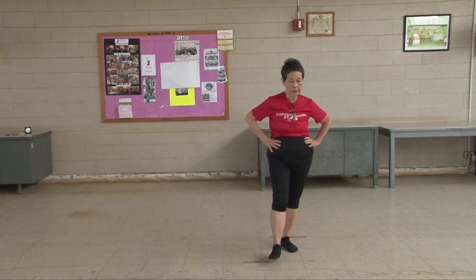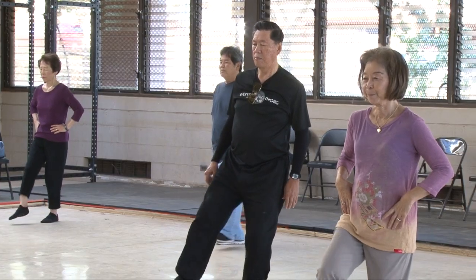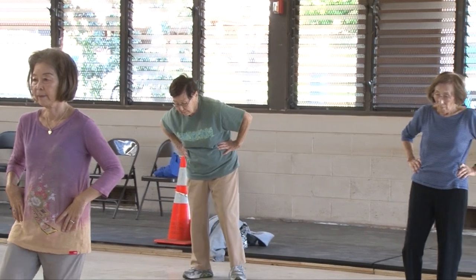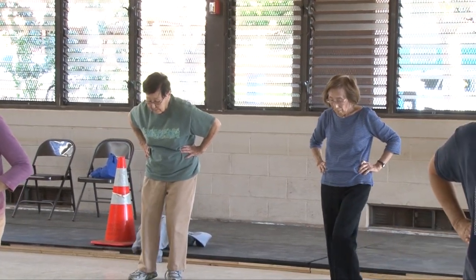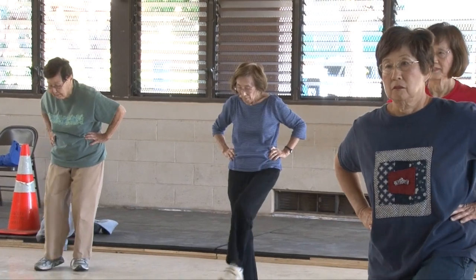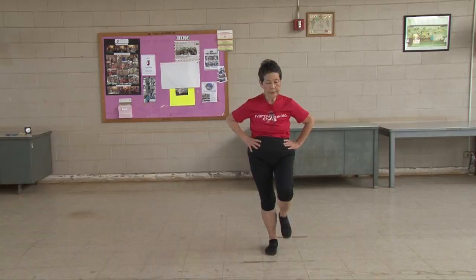Other side. One, two, three, four, five, six, seven, eight, nine, ten. One, two, three, four, five, six, seven, eight, nine, ten. Other side. One, two, three, four, five, six, seven, eight, nine, ten.